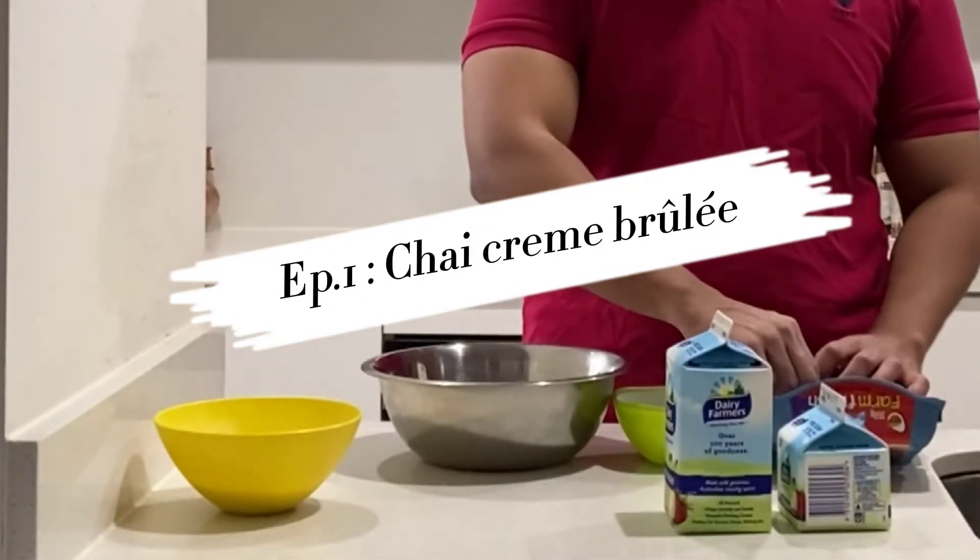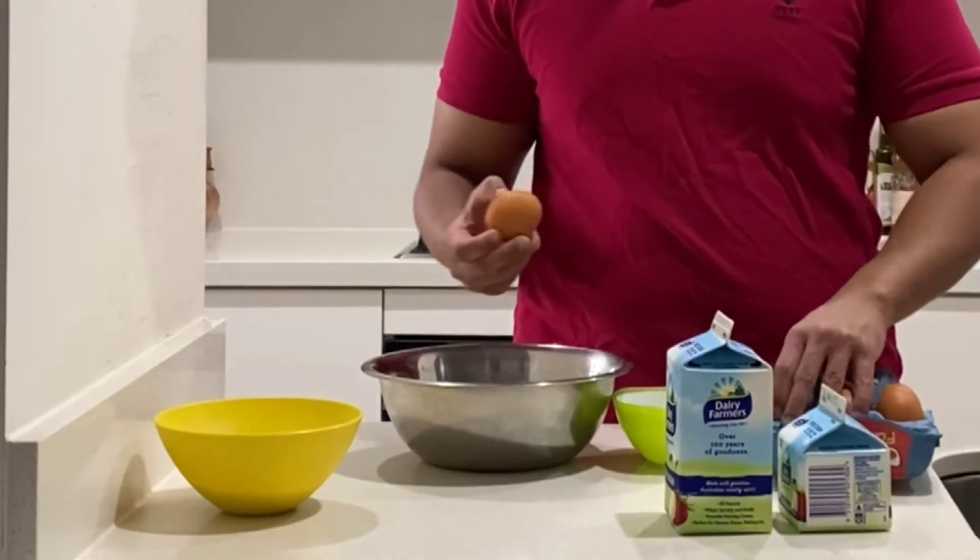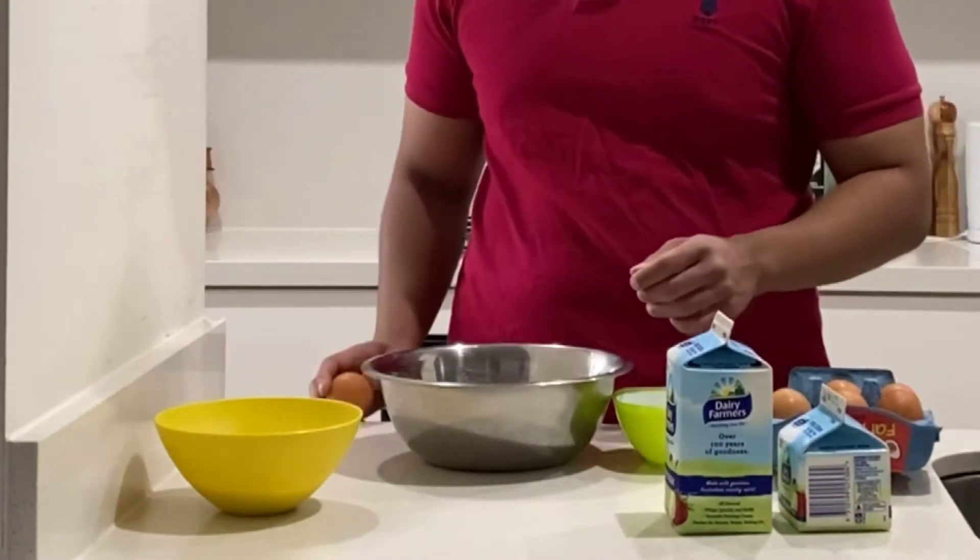Hello guys, and welcome back to the channel. Today we are making chai crème brûlée. Yes, chai crème brûlée. Well, the French might come to kill me but.